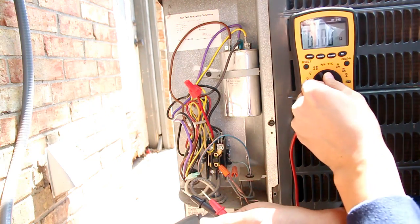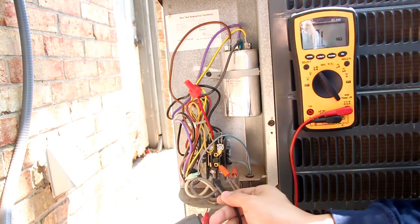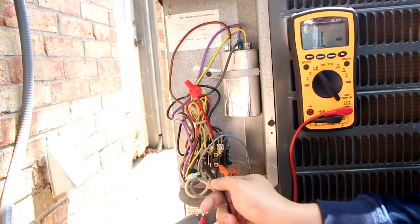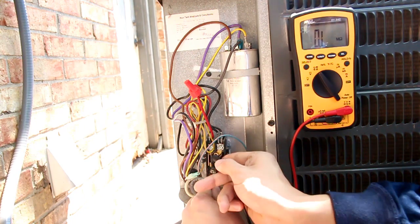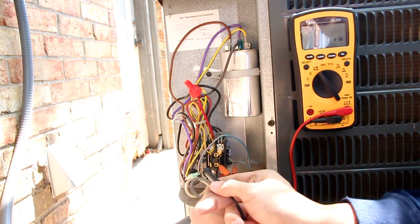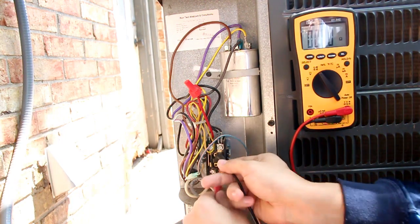Let's switch over to ohms resistance. Because the contactor is shut right now, between this path right here I should get a short — which I do, zero ohms. And from this path over here, I should get a short as well — zero ohms.